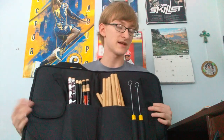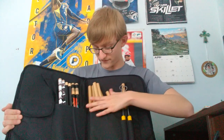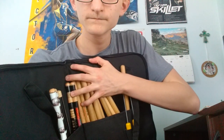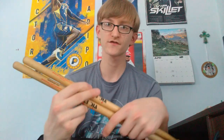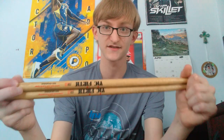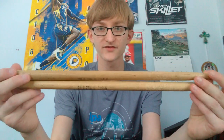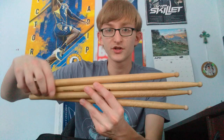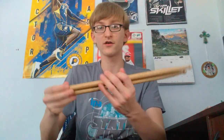So I have nine pairs of sticks, ten if you count the brushes. The first pair are SD1s, which are used for snare drum. You can use them for drum set but they're not really drum set sticks - I just use these for snare drum and practice pad. I also have another pair of SD1s but these are my older ones - you can tell they're all beat up and the tips are messed up.